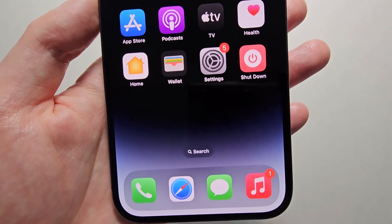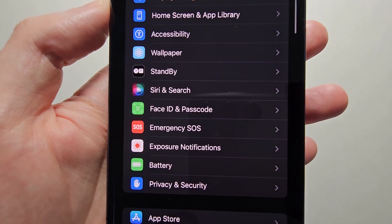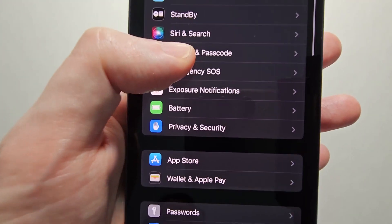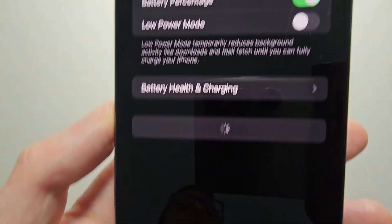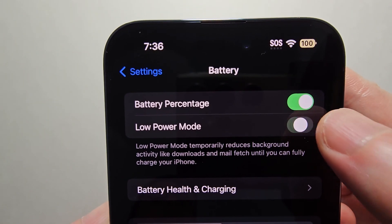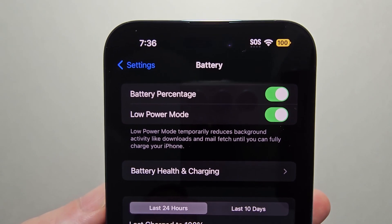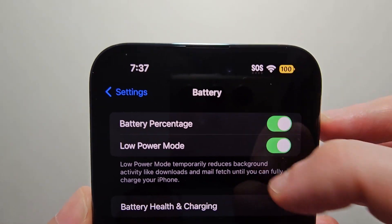First, just to turn it off or on — go into your Settings and then go into Battery. You'll see right here Low Power Mode, so just turn it off or turn it on. Now that it's on, you can see the icon is yellow.